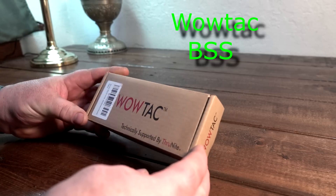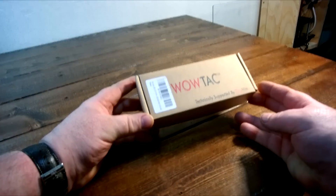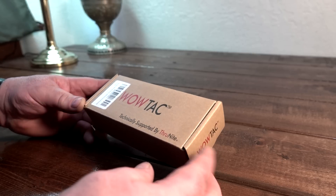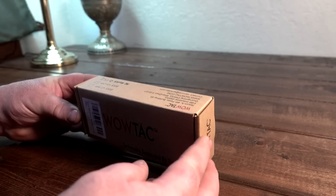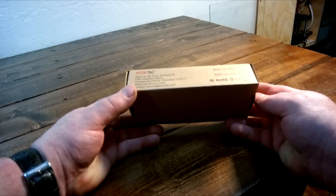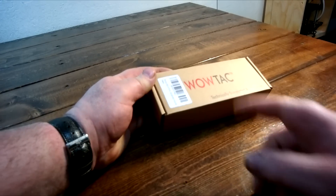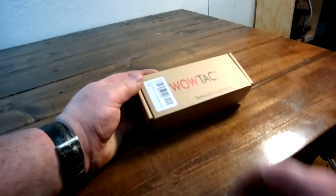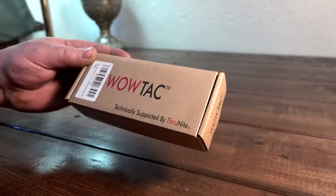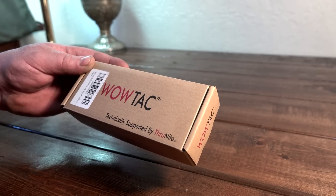I got another new light from WowTac. They sent this to me about a week ago. This is another version of their Black Survival Scout flashlight. I've been blessed with the ability to review every flashlight from WowTac. For those of you who know ThruNite, WowTac is technically supported by ThruNite — very close resemblance to ThruNite flashlights. Pretty awesome.